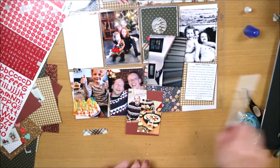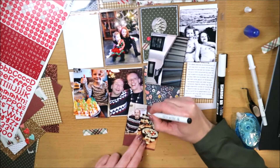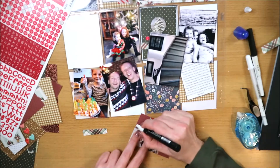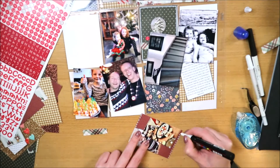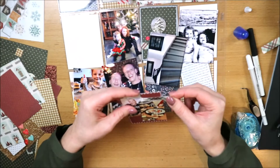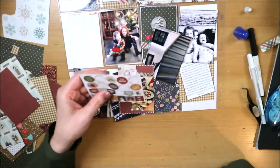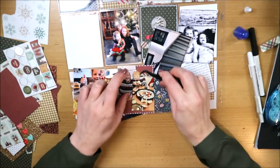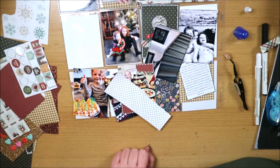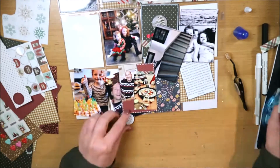In deze layout heb ik maar één kaartje waarbij ik twee kleinere foto's doe. Dat wil eigenlijk zeggen dat ik te veel foto's heb voor de pockets, want meestal wil ik ze groter printen. In dit geval koos ik voor deze twee foto's om kleiner te maken, omdat ze ook echt bij elkaar horen. Ik wil dat niet te vaak doen want dan worden layouts druk - ik plak die foto's ook een beetje scheef zodat ze over de rand vallen, wat leuk is maar niet overal moet.